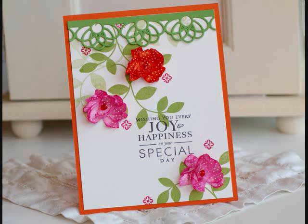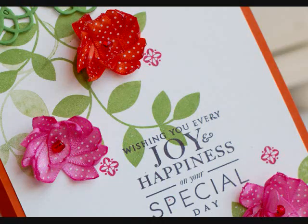Hey there stamp affair campers, this is Betsy Veldman for Paper Tray Ink and we are having lots of fun today. One of the things that the team is doing today is showing you all kinds of different techniques using each of the different Paper Tray Ink ribbons. I got to work with the bitty dot ribbon and I'm going to show you how to make some of these cute little flowers using the bitty dot ribbon. So let's get started.